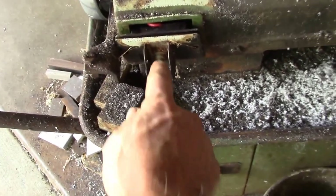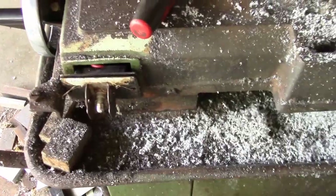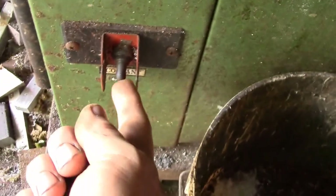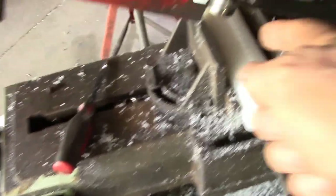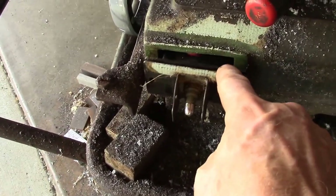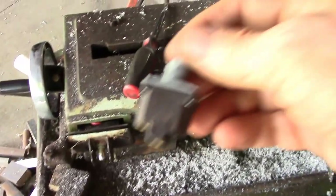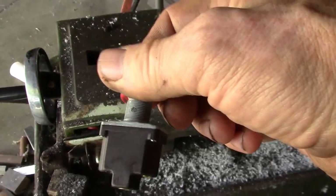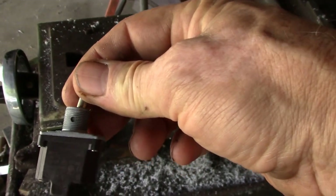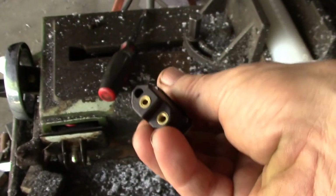I've replaced this switch once a couple of years ago. The problem is the saw has cooling on it, so it's got a second switch down here to turn on the coolant. There's a water and oil mix that comes out here, and this switch gets splashed by water and oil basically. I picked up an oil and water resistant switch — they run about $17 — so I'm going to give that a try.